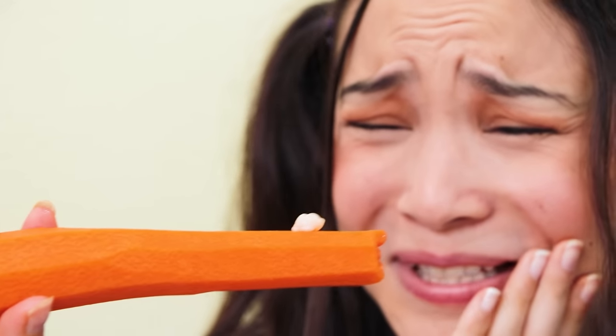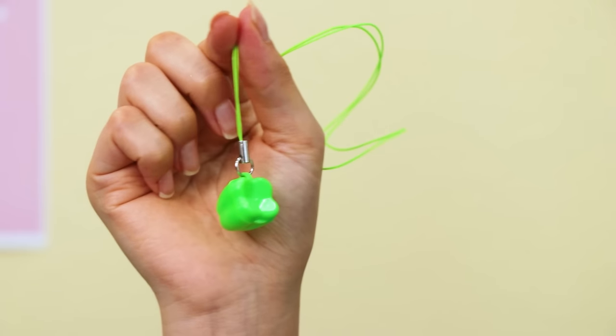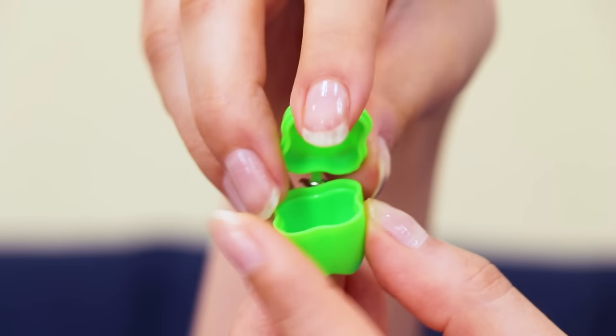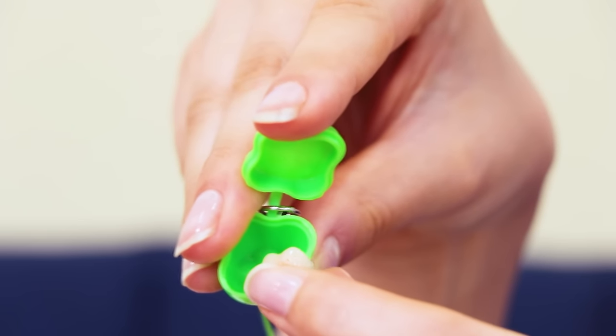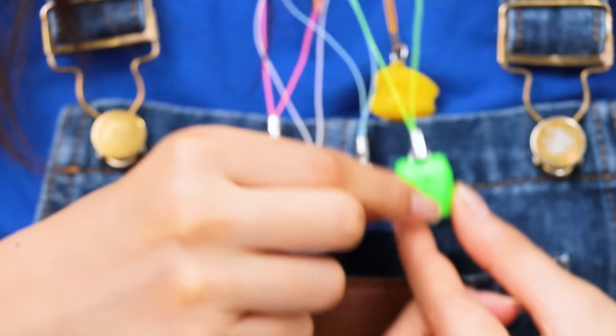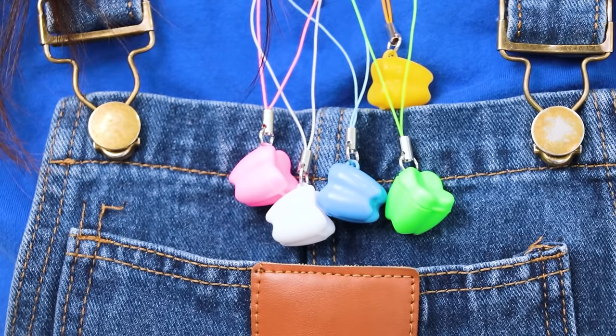Eating vegetables can be — oh my tooth! Ouch! Good thing you have this tooth saver case! You just have to remember to keep it around your neck!